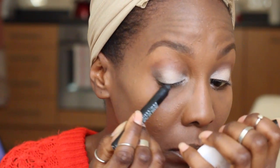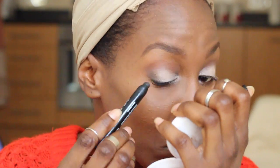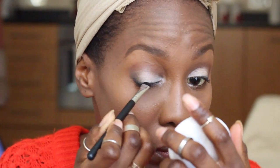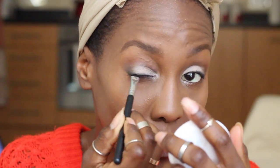Always make sure you blend, blend, blend — blending is the key. I am moving on with an eye pencil by Makeup Forever; I absolutely love this one. I use it not only to draw my eyeliner but also to tightline, then I'm just smudging it out.